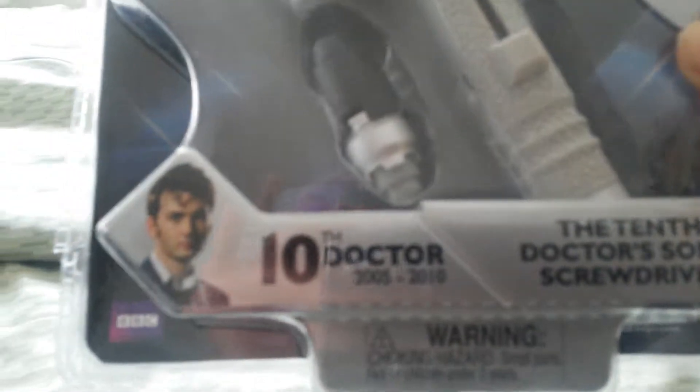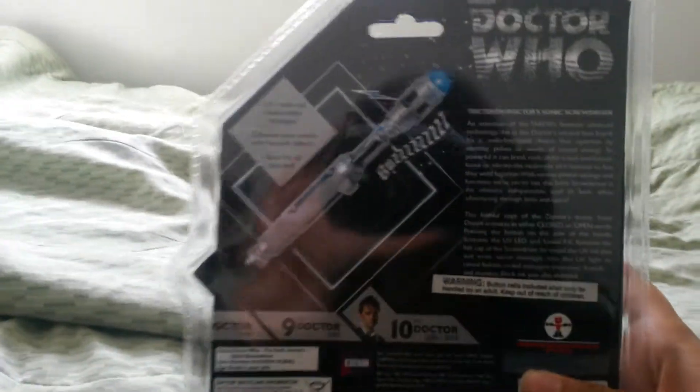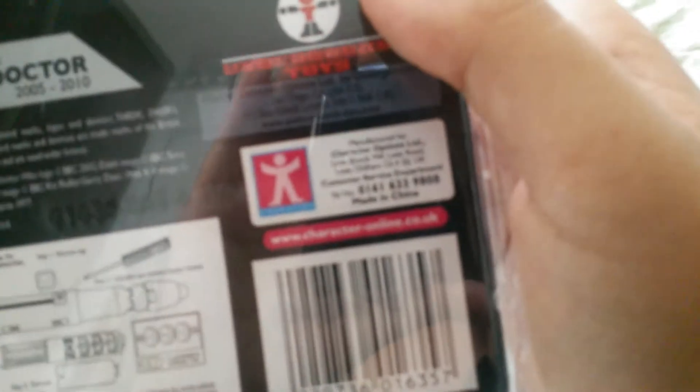Then you get an image of the 10th Doctor played by David Tennant. The 10th Doctor started in 2005 and ended in 2010. There's also the warning label. On the back, you still got the classic Doctor Who logo, how the Sonic Screwdriver works, it shows you going up to the 10th Doctor, and how to put in the new batteries — made by Character. So this is the packaging, let's start opening.